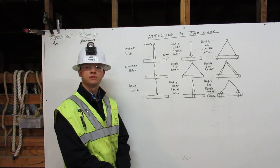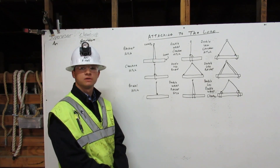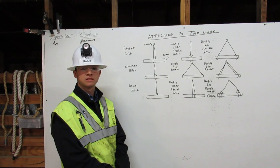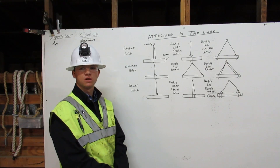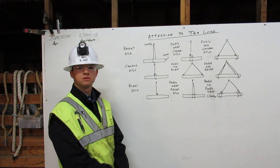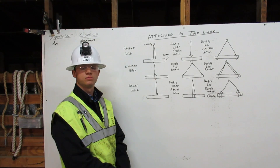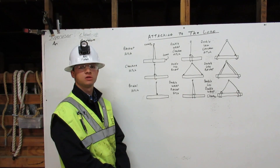I am Ari Rotel. I am a certified rigger. As a rigger, it is my responsibility to inspect the rigging, determine its working capacity, and properly attach it to the load. Here I will explain to you how to attach the rigging to the load using the bridle, basket, and choker hitches with multiple legs and wraps. Let me show you.